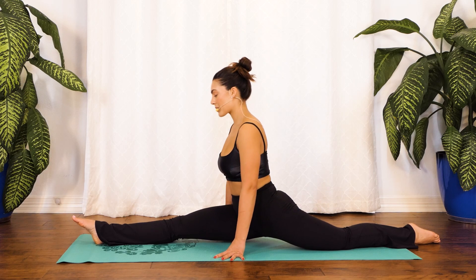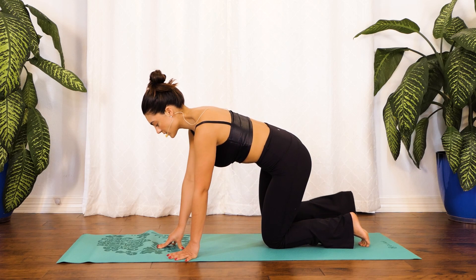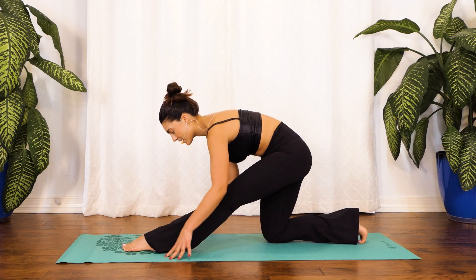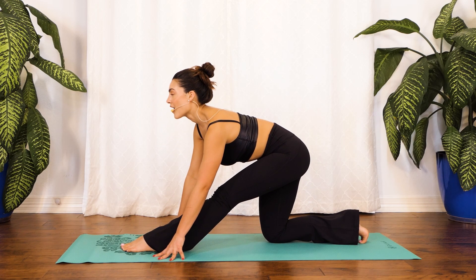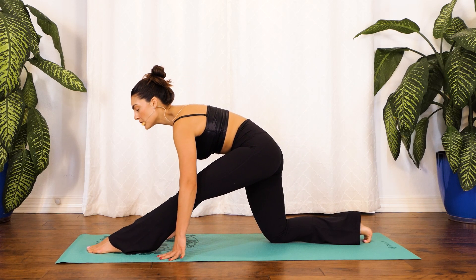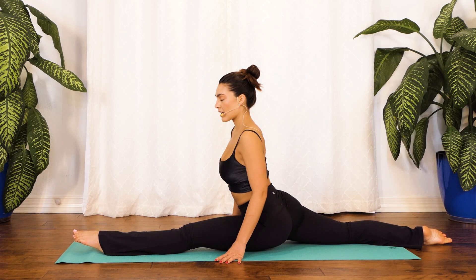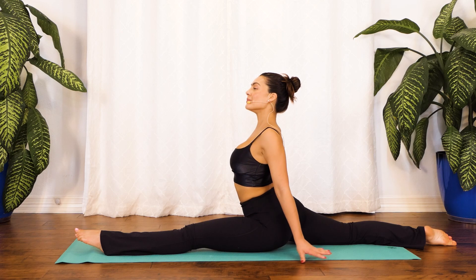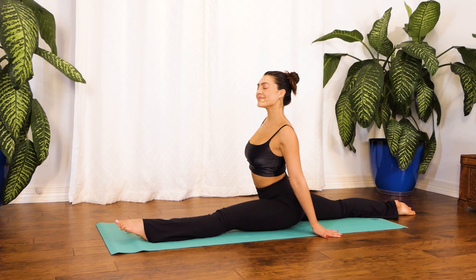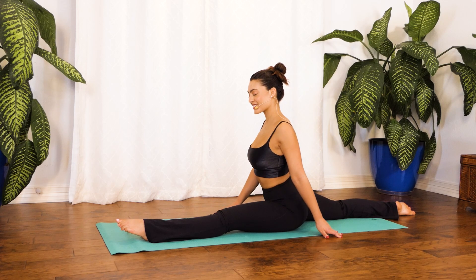Coming back up just like we came down, then alternating our feet — sending that right leg back and extending our left. Inhale, opening up your chest first. Option to stay right here for that exhale; otherwise on your next inhale move with me into your full splits. Inhale as your chest comes all the way up, exhale release. Give me one more breath right here — exhale.